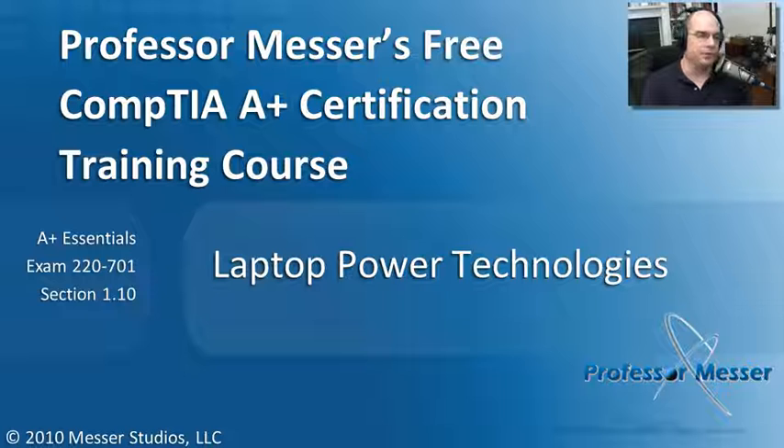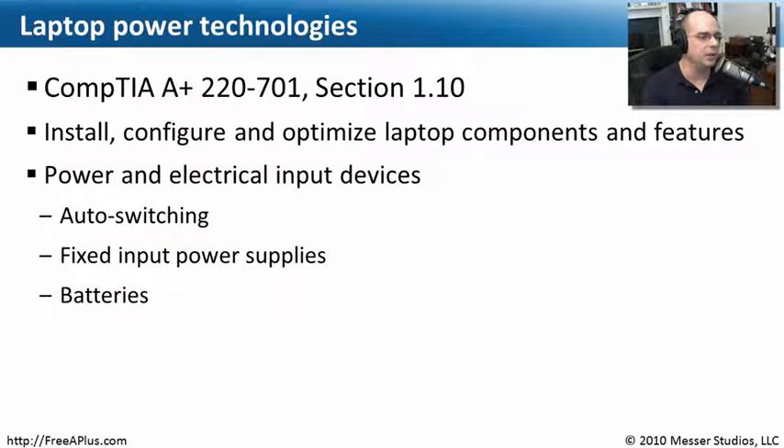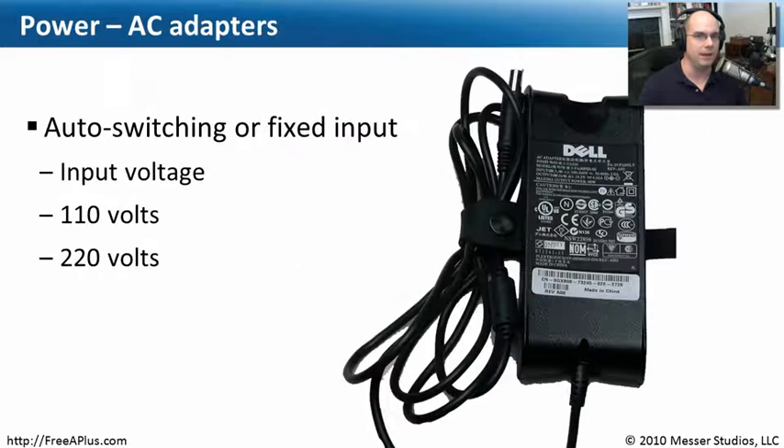Welcome to this module of Professor Messer's Free CompTIA A-Plus Certification Training Course on Laptop Power Technologies. I'm James Messer. In this module, we're going to focus on the requirements from our 220-1001 Essentials Exam, Section 1.10, where we need to install, configure, and optimize laptop components and features — specifically the electrical pieces associated with laptops. We need to understand auto-switching, fixed input power supplies, and battery use in laptop environments.